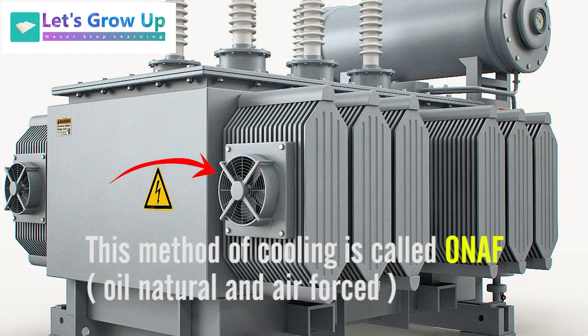Based on their cooling system, there are different types of transformers. ONAF is one type of transformer. If I get good feedback for this video, I will make another video covering the types of transformers based on their cooling systems.